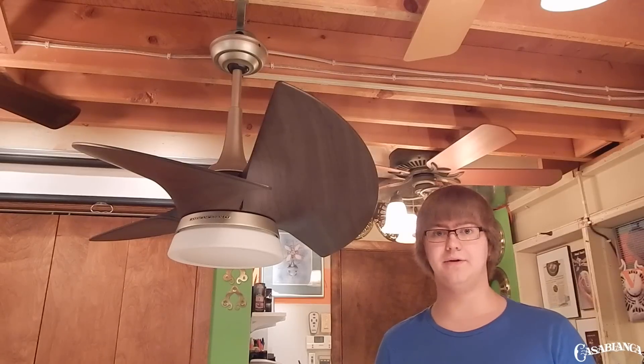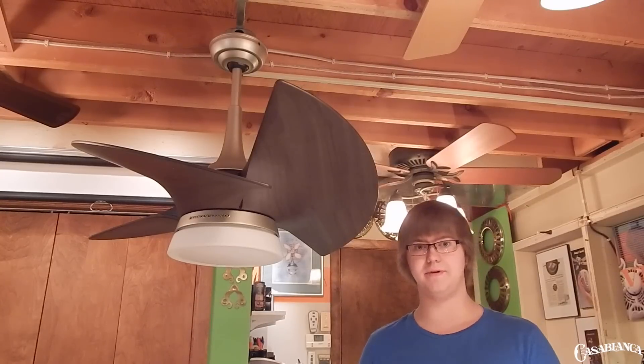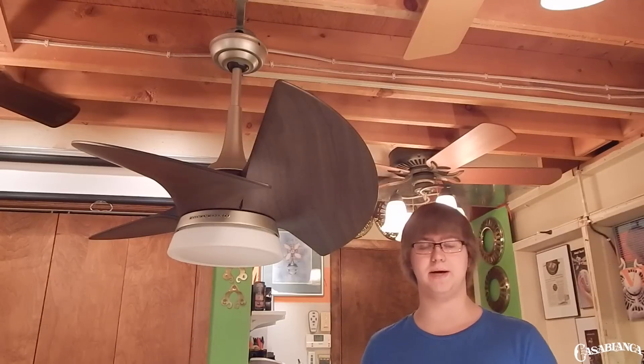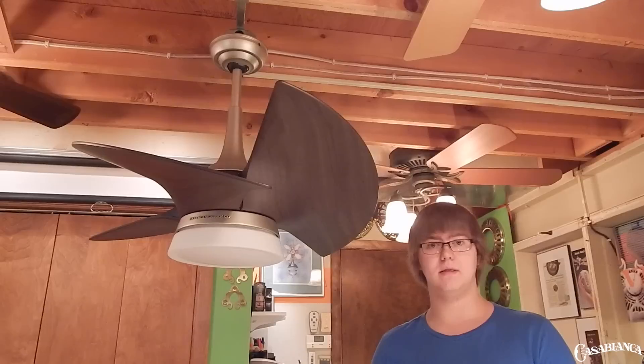With the length of the included downrod, you're going to be looking at higher ceilings for installation, but this fan has quite a bit of power behind it for such a small fan, so it's going to do well in those applications. The Orchid moves 2,855 cubic feet of air per minute on high speed, utilizing a 172 by 12 millimeter motor. Overall, these numbers rank on the higher end for small ceiling fans — it moves quite a bit of air for its size and has quite a sizable motor.